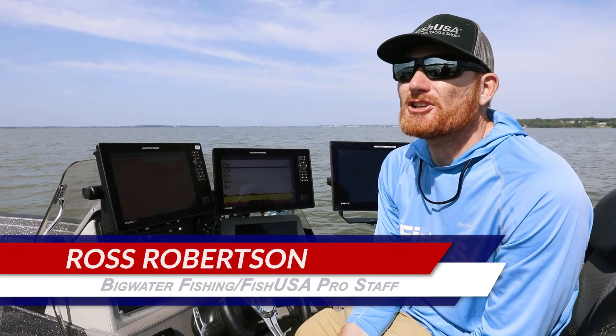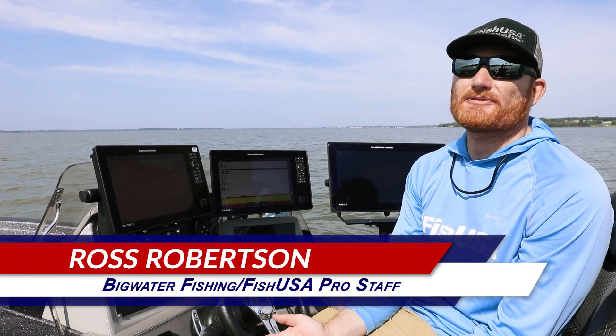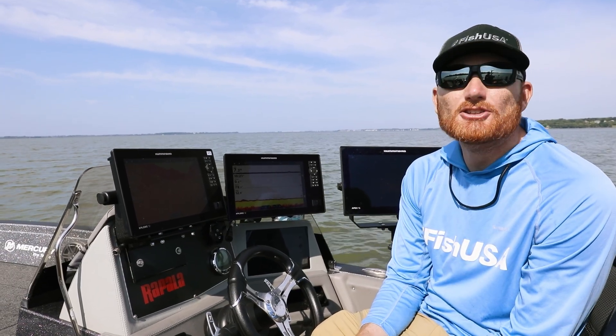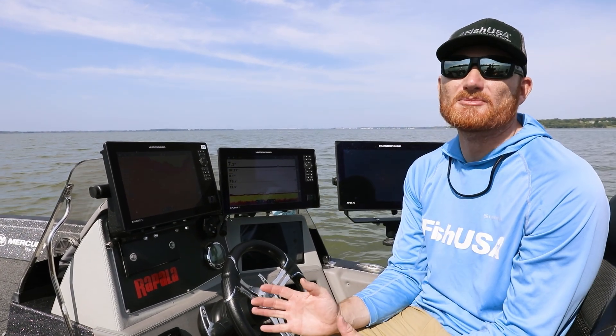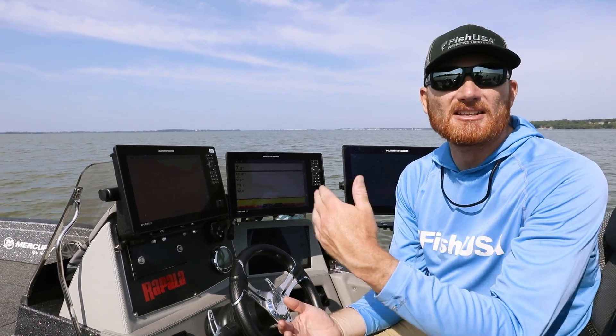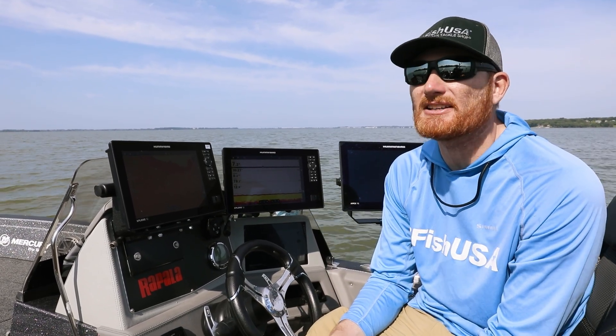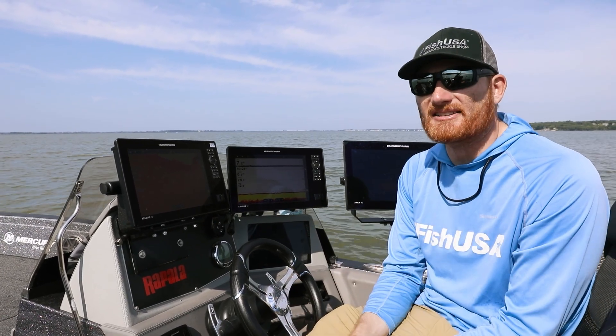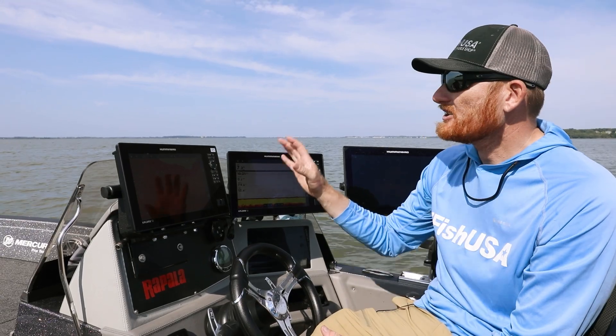Hey, Ross Robertson with Big Water Fishing. I've been running Humminbird units for almost 20 years and probably 15 running the Helixes, so when something new comes out I'm a little reluctant. But everything has to be updated — you can't keep a computer for 15 years. Megalive 2 only works with some of the newer stuff, which is a big deal, and I want all that technology and all the Megalive features.